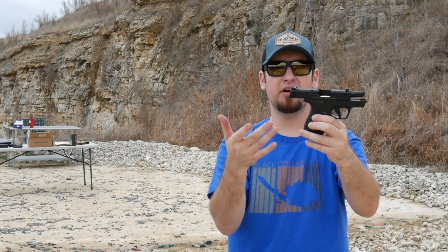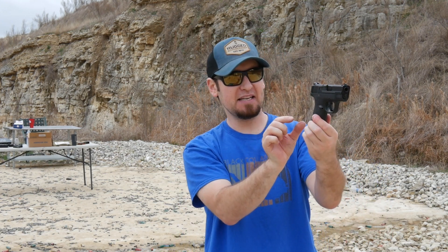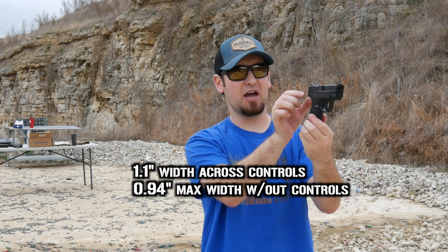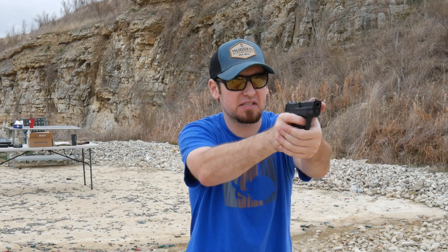With that magazine we've got 13 rounds, so 13+1 — certainly an extremely high capacity for a teeny tiny, less than an inch wide gun up at the slide — probably three quarters of an inch. I'll put the actual stats on screen. The grip is nice and skinny but it's also round around the back and round around the sides.